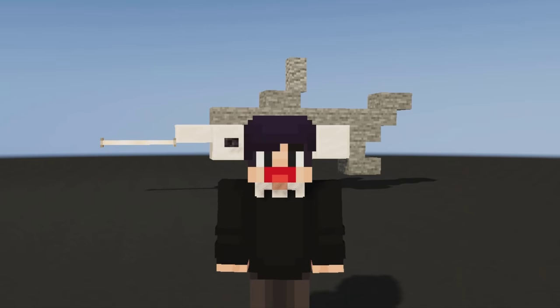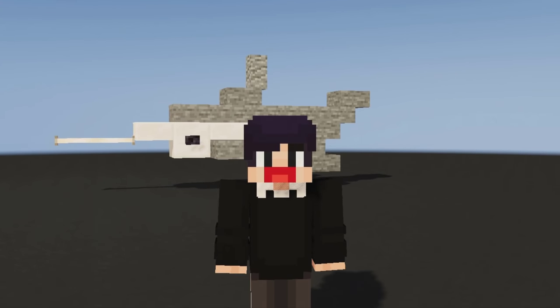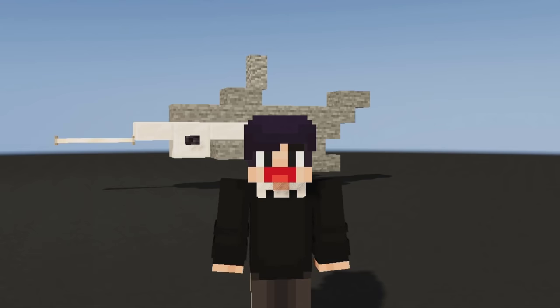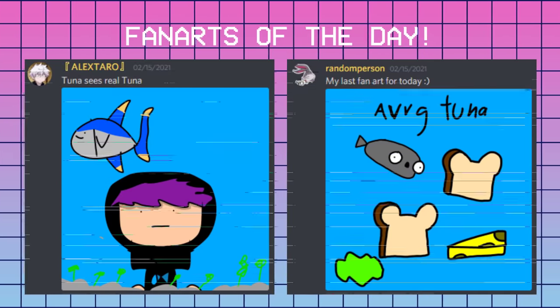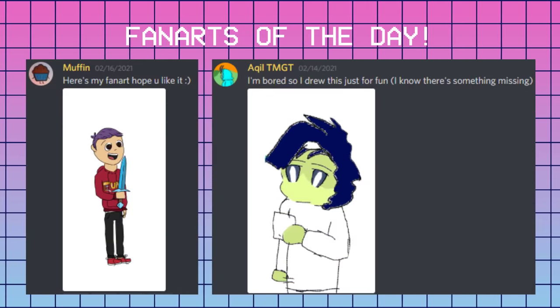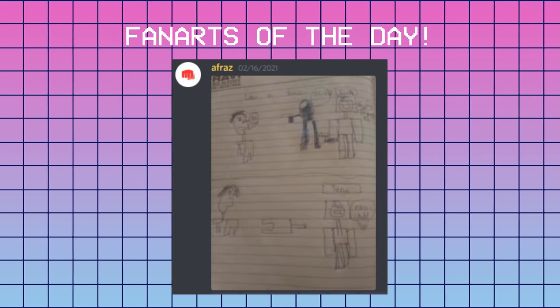And that's part 2 of Animal Build Hacks. Will there be a part 3? I don't know. Comment down below what kind of animal should I do next, and I hope you enjoyed. If you made it to the end of this video, thank you so much for watching. And thanks to all of you who submitted these fan arts — you can send them in my Discord, the link is in the description below.